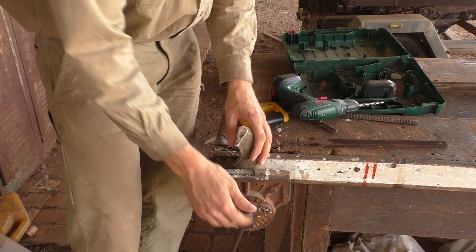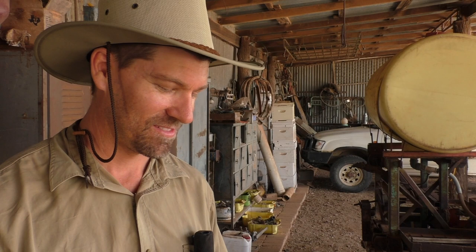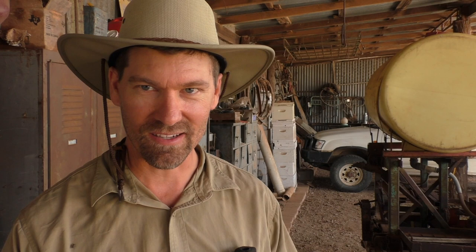Here it is. You can take it further if you want — get them polished and make them all look nice and shiny, but that takes quite a few hours of work. I'm no professional in making horn trumpets, so I'll just give it a go and see if we can get a sound out of it. That's a good one! I've made a couple of smaller ones before and I've never got a sound out of them like that. So that's great.